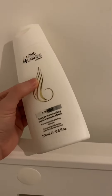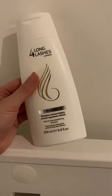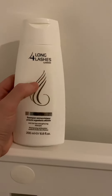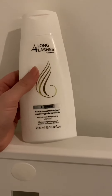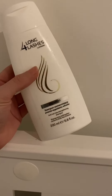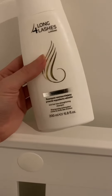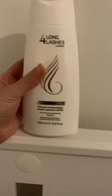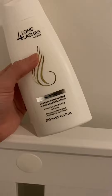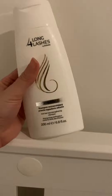I was using this for about 3-4 months. But I believe you're supposed to buy the conditioner with the same brand, because I used just the shampoo. And with my own conditioner, it was not that good. So I would recommend to buy this and try it with the conditioner as a set. I think my hair is growing quicker with this.